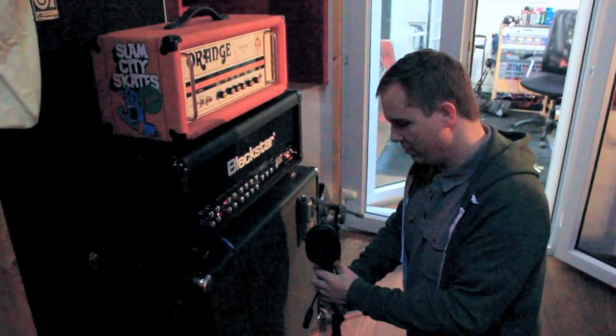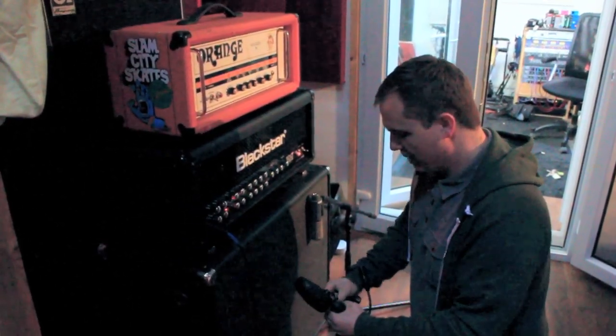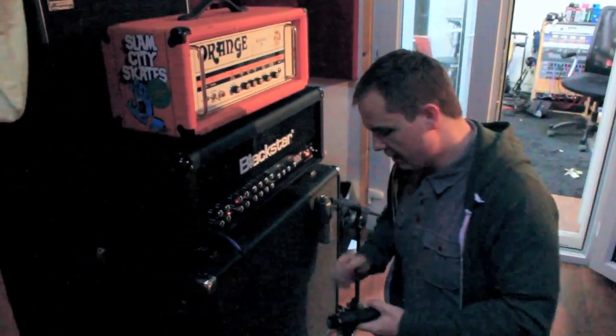Alright, it's day 2. All the drums are tracked. They've been sort of rudimentally edited, and there's one or two been finished now. We're going to move on to tracking some guitars.